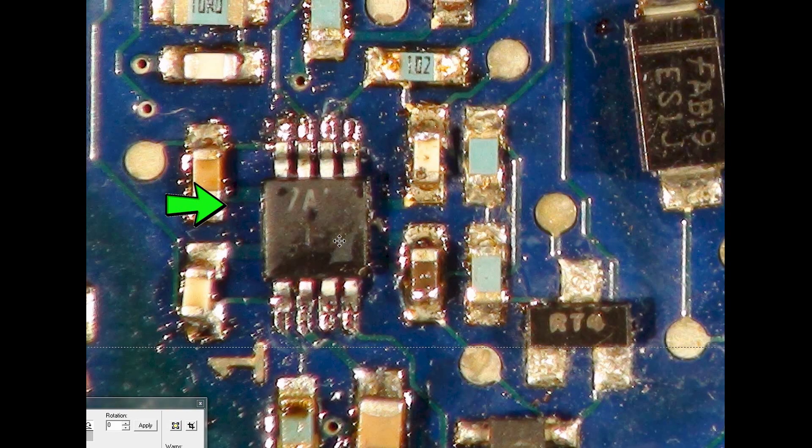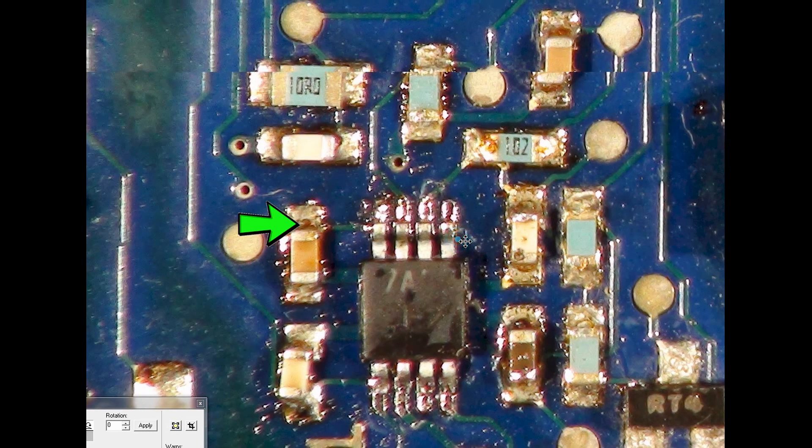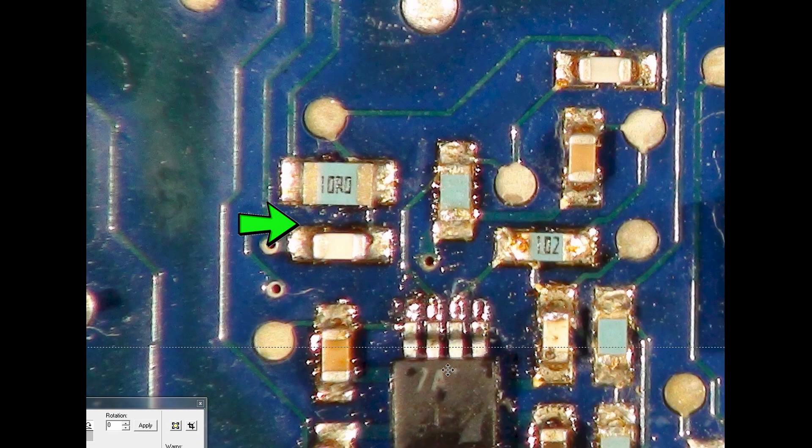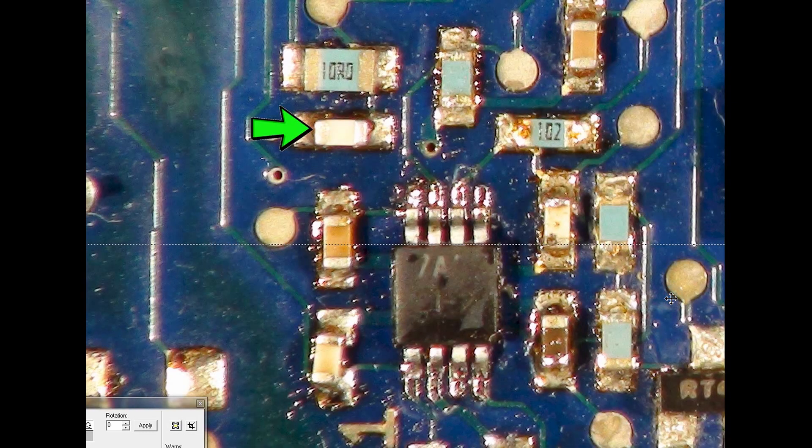So the LM5021 obviously needs to be changed when you do a repair, because it is a stress component and will give up sooner or later - might as well put the new latest one in, about £1 to £1.20 each. Above the LM5021 you've got this resistor there - 10 ohms - and that one there is 21k, though annoyingly it has no markings on it.